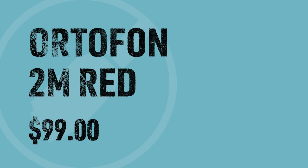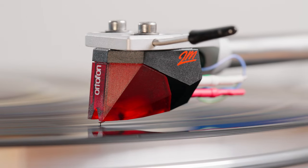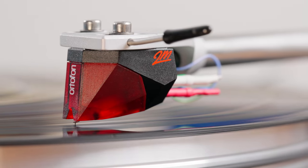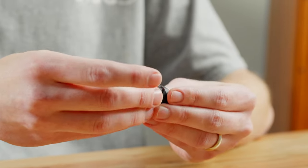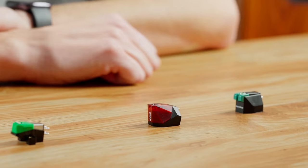Next we have the Ortofon 2M Red. This cartridge comes in at $99, and we consider it the all-around great cartridge. As you can see, it has a replaceable stylus — very easy to take on and off. When the time comes, you can upgrade to the 2M Blue, which is a very nice upgrade.